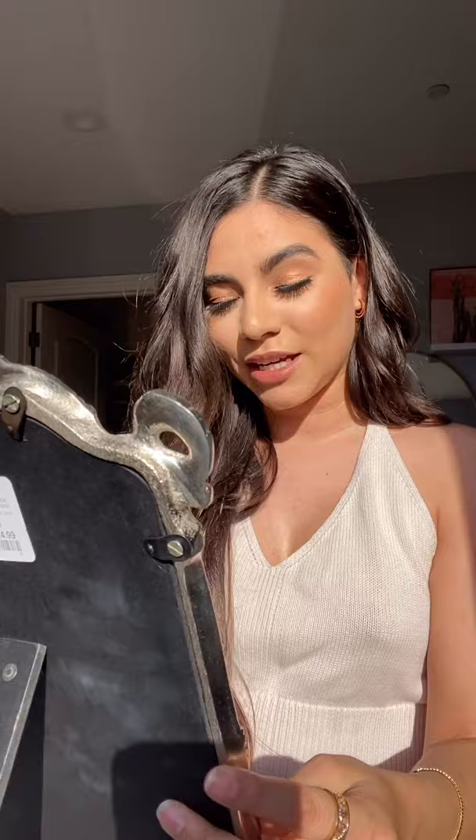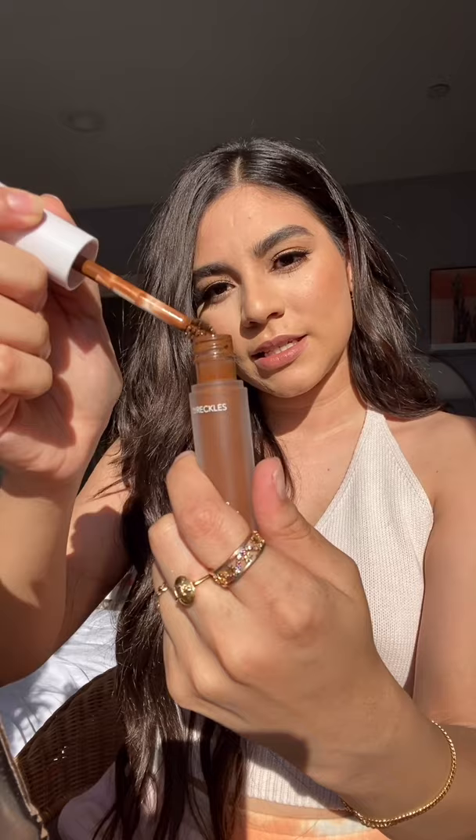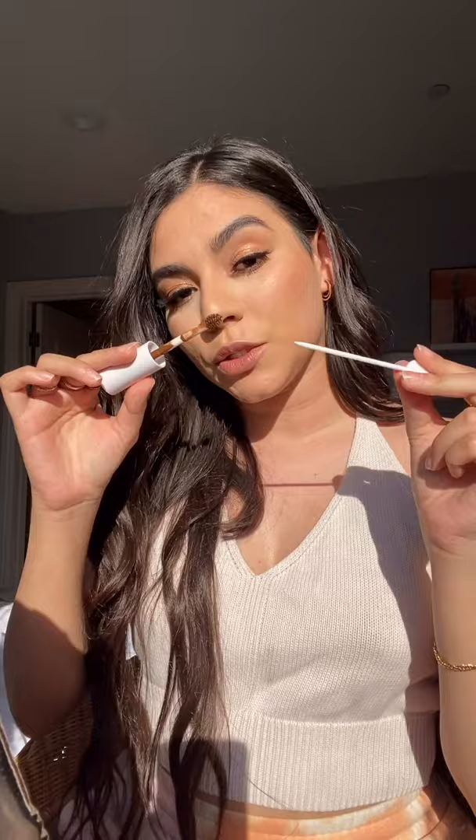I'm gonna open up the bottle and you're gonna want to just flick a little bit of the excess off, and then take your brush. Next you're gonna need your flicker, and what you want to do is get about one inch from your face and then start flicking.